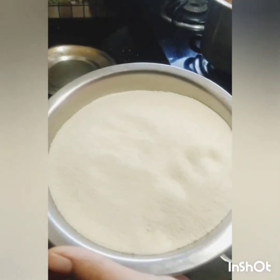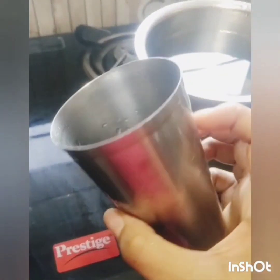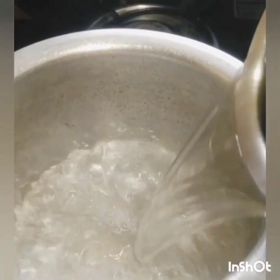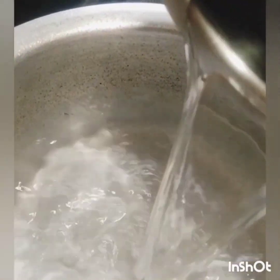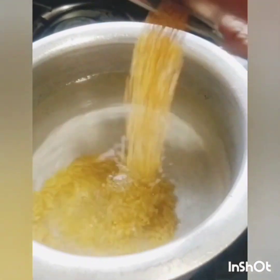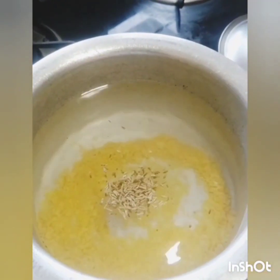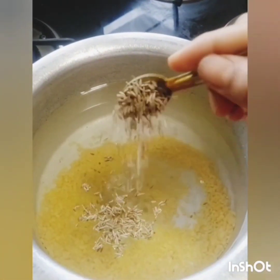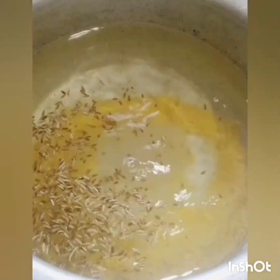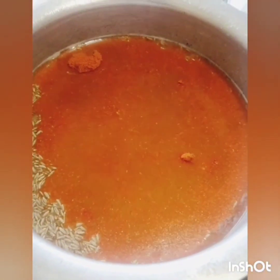We will take two glasses and add water to the glass. I will add water to a separate bowl, then add a little bit of water.